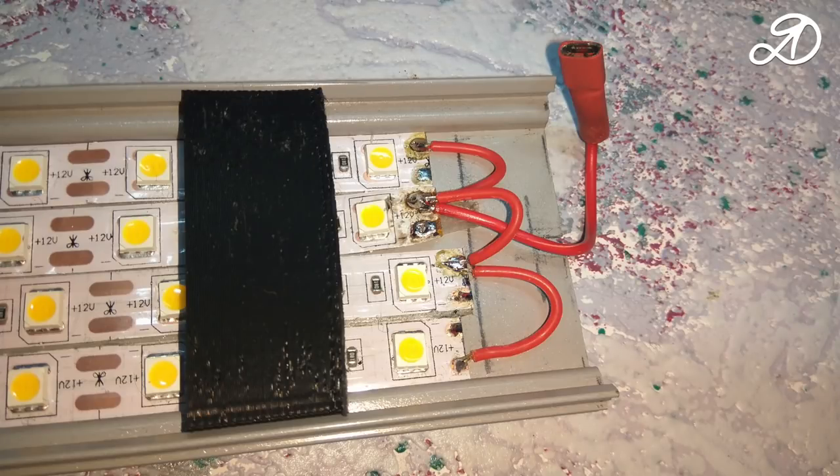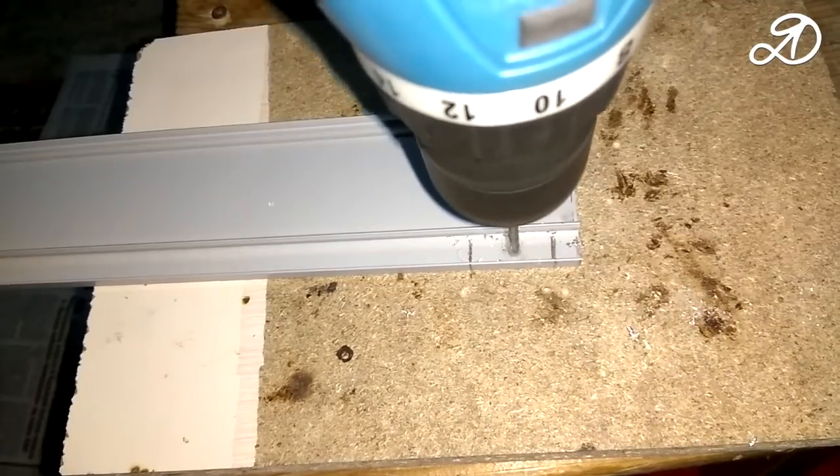To the tape, eye-solder terminals of the female type. I recommend isolating all contacts with thermal glue. Prepare the base.